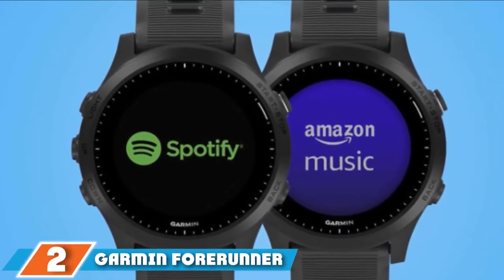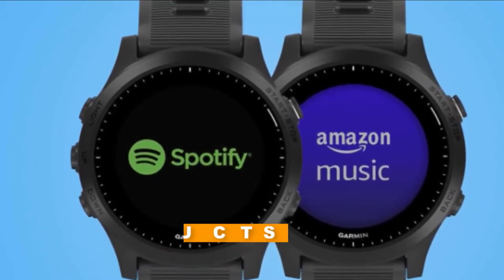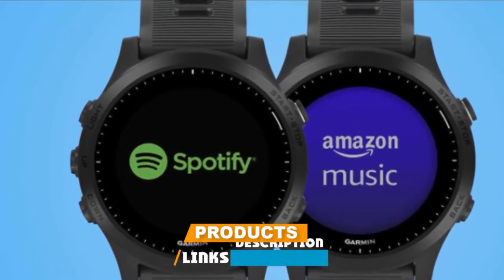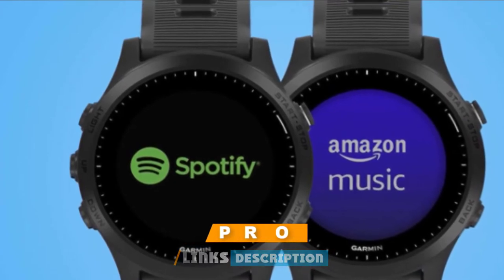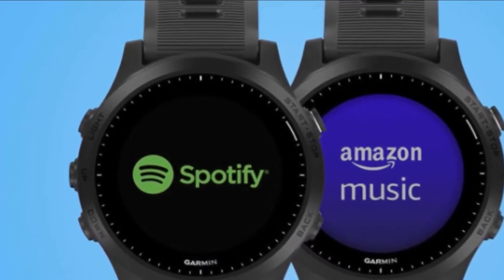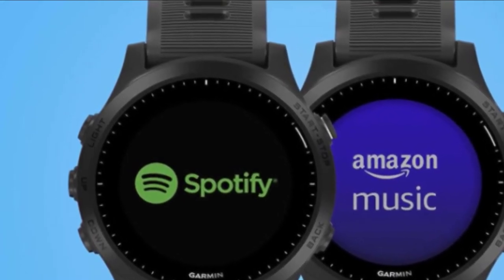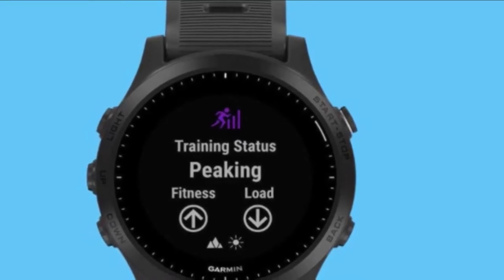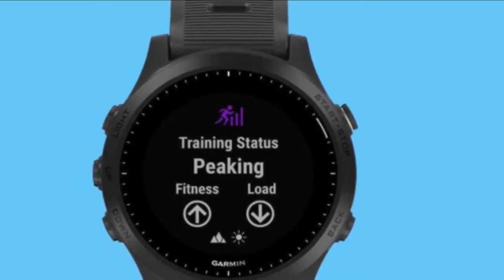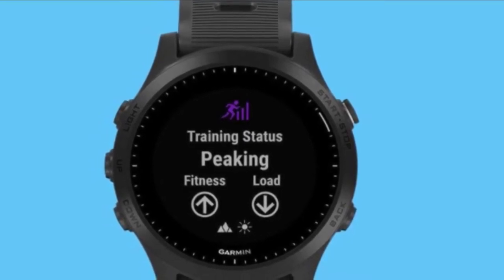Moving on to number 2, the Garmin Forerunner 945. Garmin's latest top-of-the-line multi-sport and triathlon GPS watch builds up the already impressive Forerunner 935 and adds an improved battery, music storage, and new features to make your training runs more accurate and safer. The Forerunner 945 is a lightweight watch with a 35-hour battery using GPS but not music.